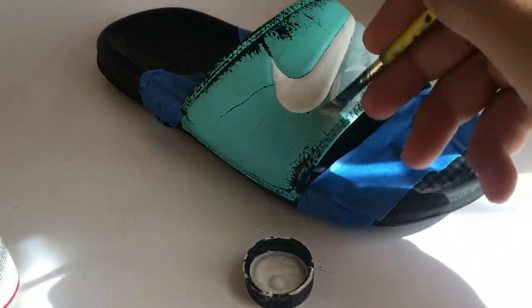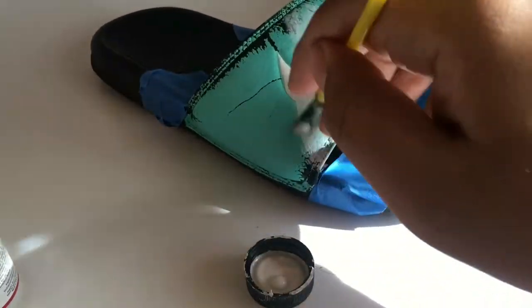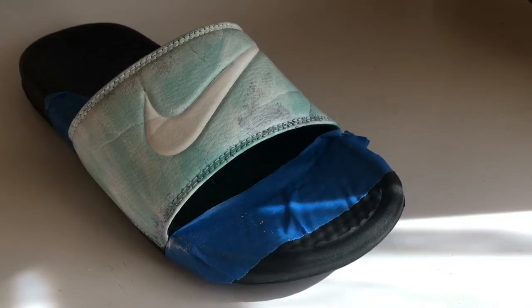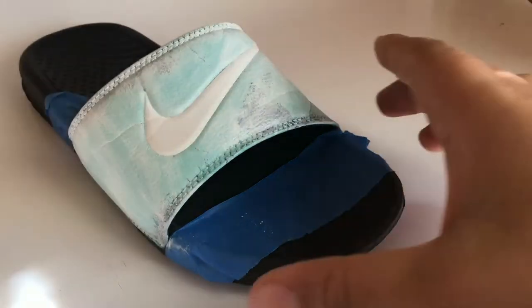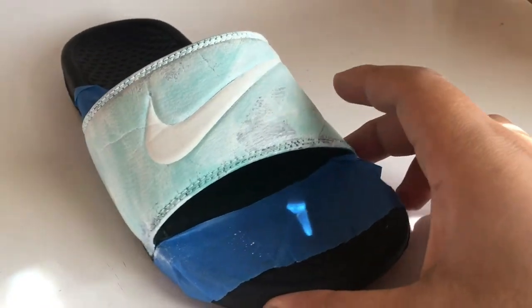Two coats will be good. After about one and a half coats, just let it dry — no biggie, because everything's gonna get covered up with the blacks and the blues and everything. So yeah, just want to let it dry.